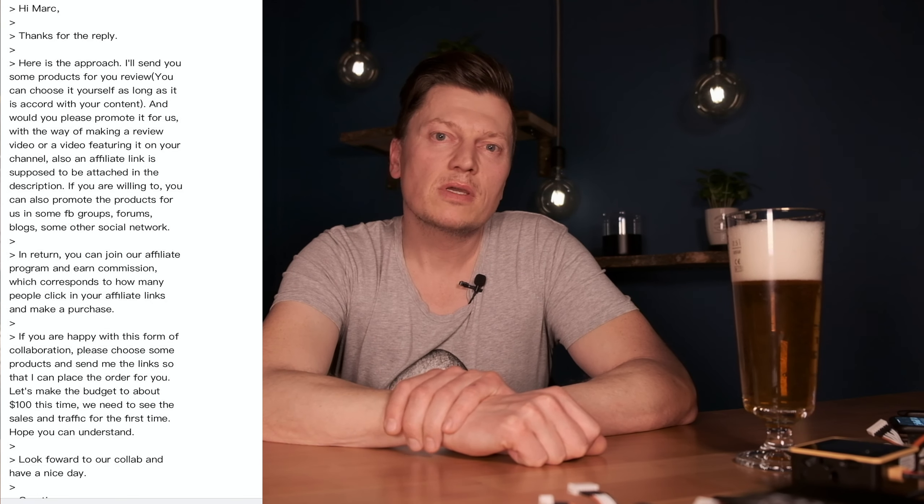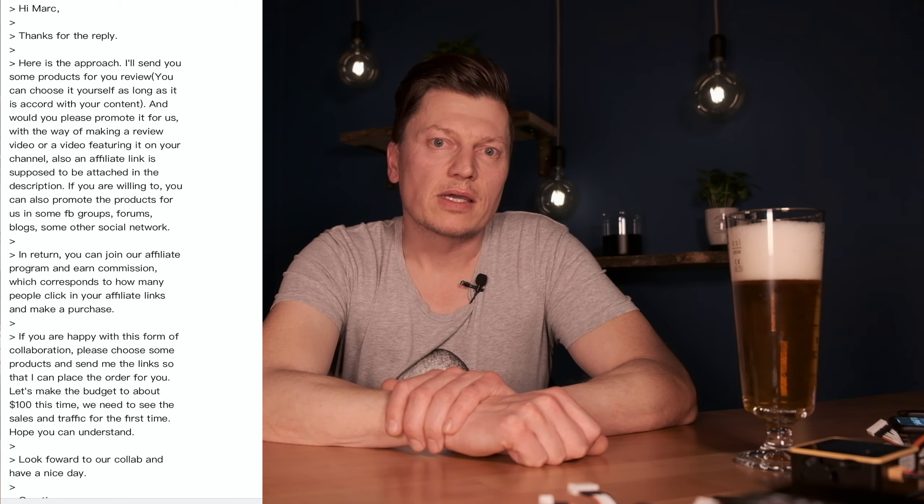A few days later, I received an email from him — you can read it here. He will send me stuff for a hundred bucks; I can choose what I want from Banggood for free. I need to make a little review, and I receive affiliate links.